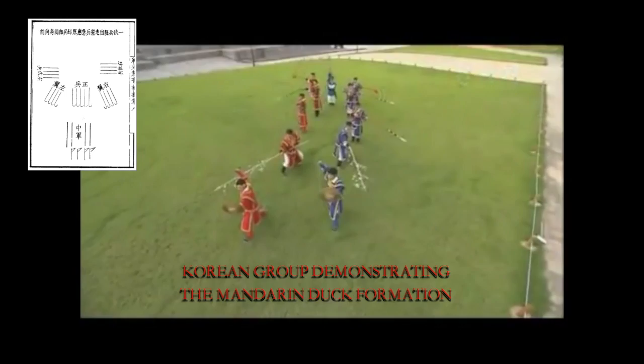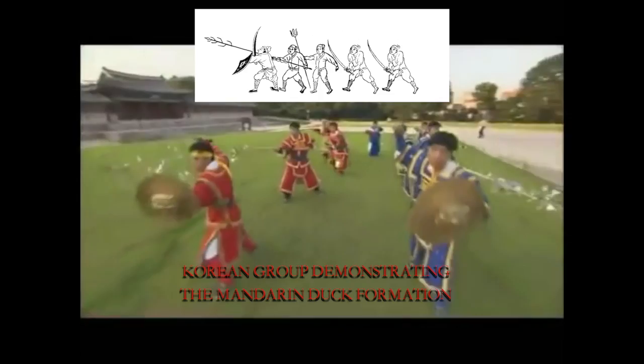Ming forces also operated in the Mandarin Duck Formation, with long weapons, shields, and swords operating in units that could be organized into larger forces. Long-handled sabers like the zan ma dao and the Dan Dao would be deployed in the back or center of these formations, ready to capitalize on opportunities provided by the Langxian and the shield bearers. While I have yet to find any combat-related information on the use of the Luying zan ma dao, I would think it safe to assume its role would be similar to that of the Dan Dao of the Ming.